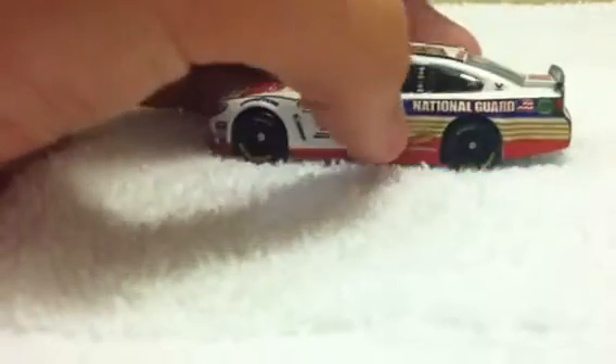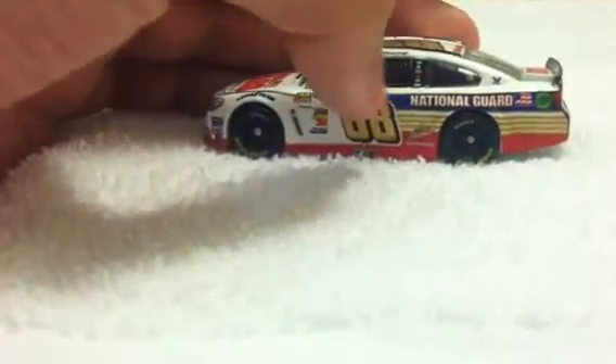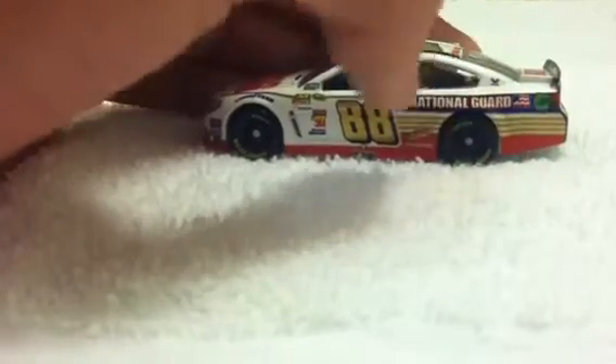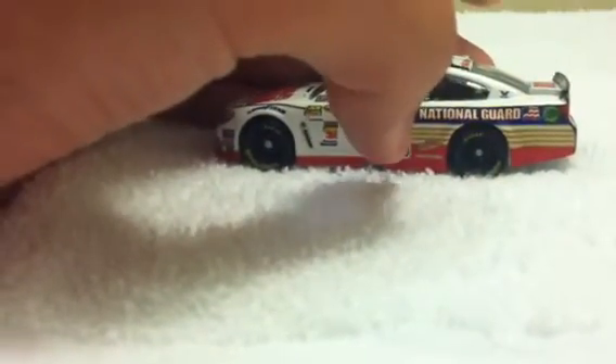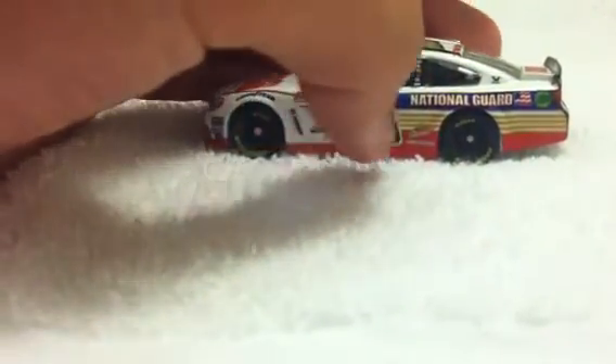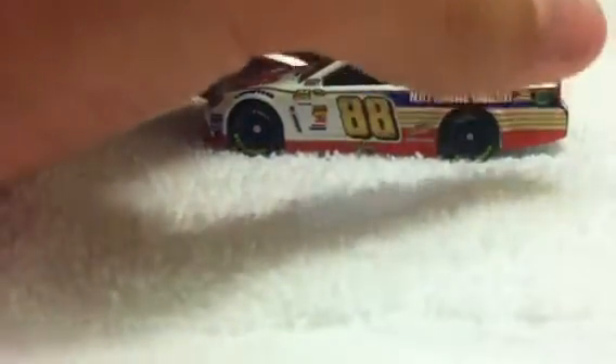That gets bigger and bigger as we go on here. It goes over the 88, and it's blue behind the National Guard right there. Then you have a white stripe, then a pattern of gold and white stripes, red along the side skirts, and then red along the rest of the bottom of the car back here. The rest of the background is mainly white on this car.